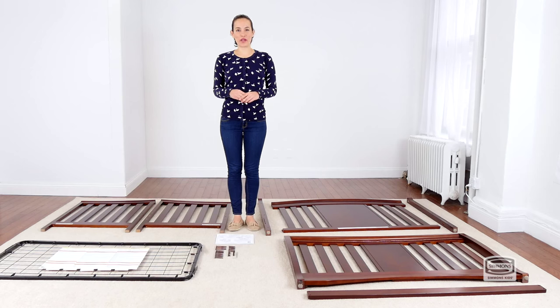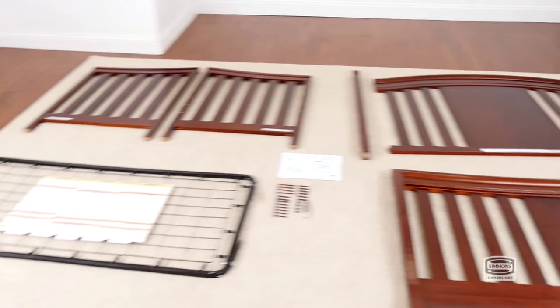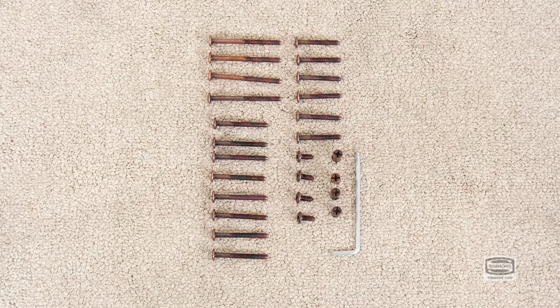Hi, I'm Gladys and today we're going to assemble the Elite Slumber Time Crib. Make sure you have all the proper pieces and hardware, and if anything is missing, please call consumer care. One way to know you're working with the current hardware is to compare them with the illustrations that come in the instructions.